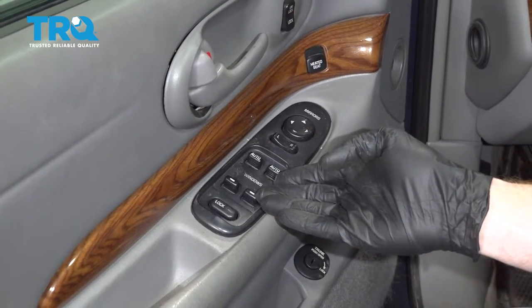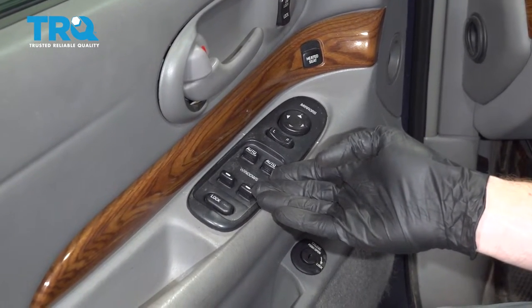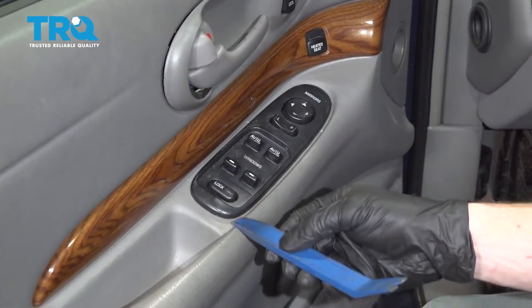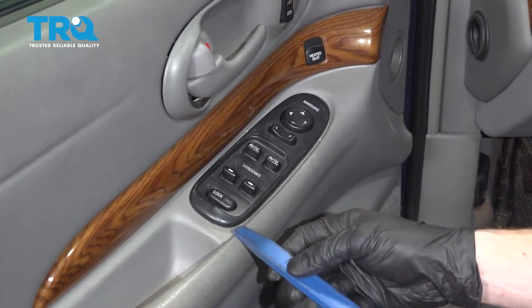Okay friends, it's time to get started on replacing our master window switch. For this, it's going to be easiest using a plastic trim tool so you don't have to worry about damaging your door panel in any way.